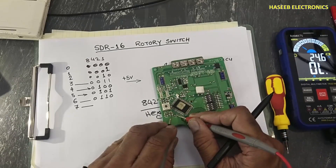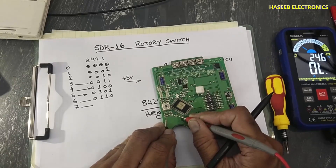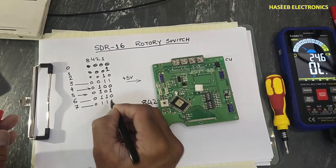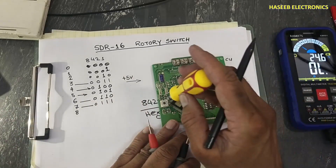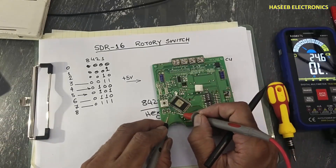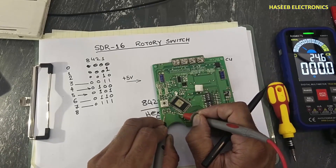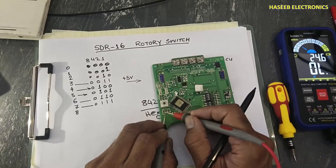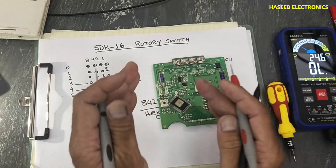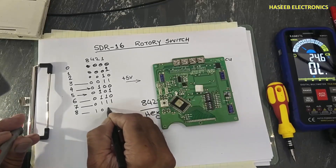At position seven the combination is four plus two plus one, with the eight bit off: zero, one, one, one. When we move to position number eight, only the eight bit is high and all others are low. When the processor receives voltage at that pin, it knows option number eight is to be used: output is one, zero, zero, zero.